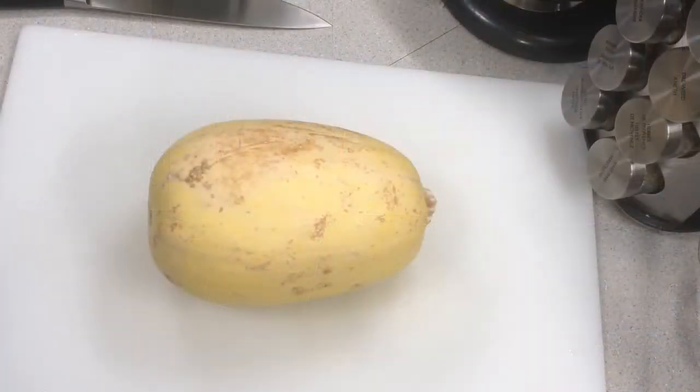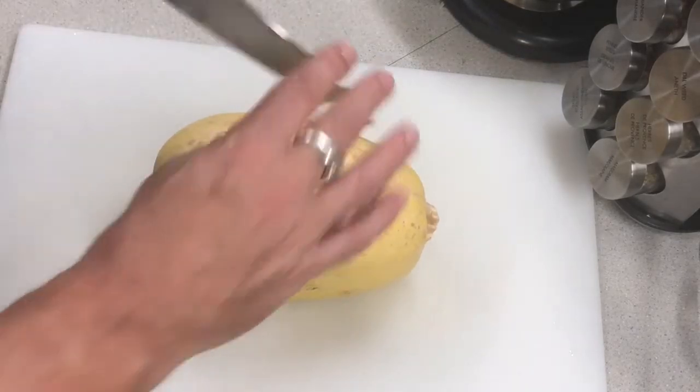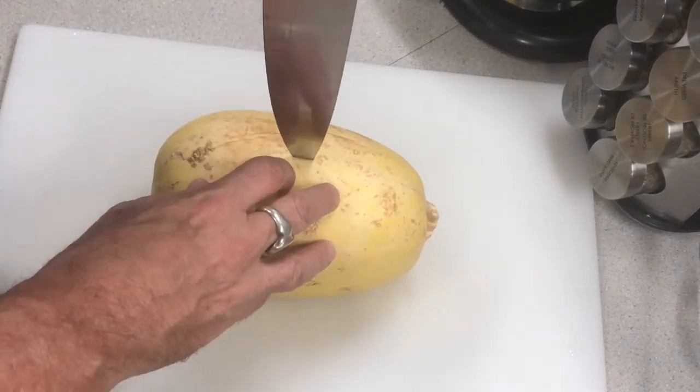Hey everybody, welcome back to Kimbo's Comfort Kitchen. Today we are going to do spaghetti squash — roasted spaghetti squash probably like you've never had before. This is the one dish you do have to make the day of your holiday dinner for turkey or whatever, but it's worth it. It doesn't take much work and it's pretty darn tasty, so let's get started.